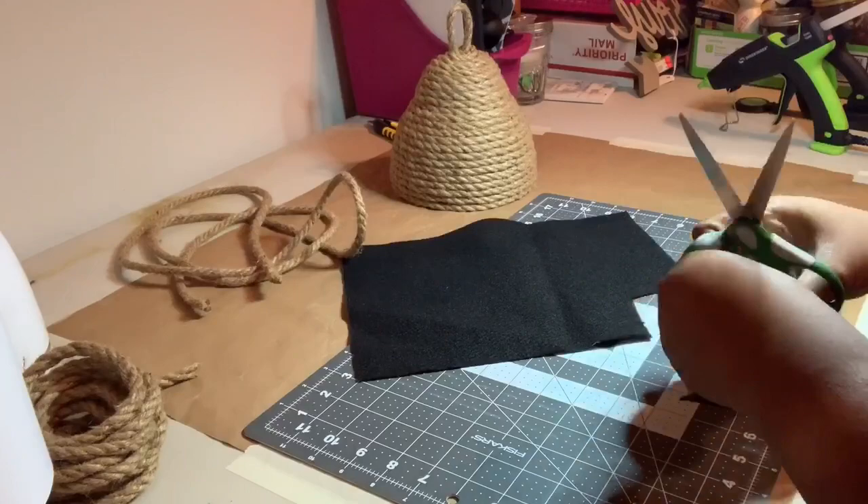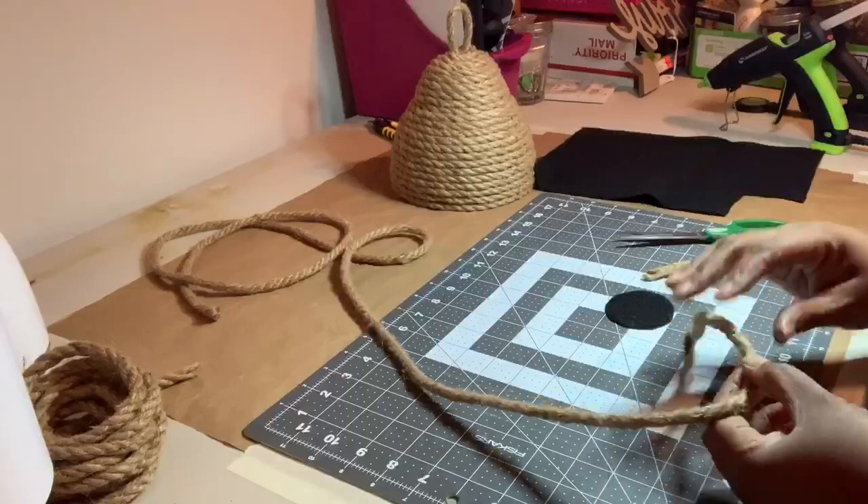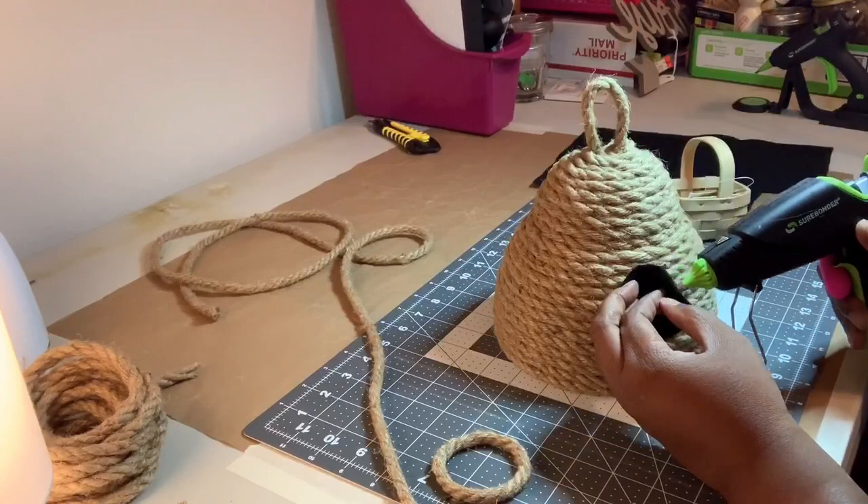To make the entrance, I used the top of a jar as a template to cut a piece of black felt. Next, I cut a piece of rope to go around the felt and glued the ends together. Then I glued the felt to the front of the skep followed by the rope.